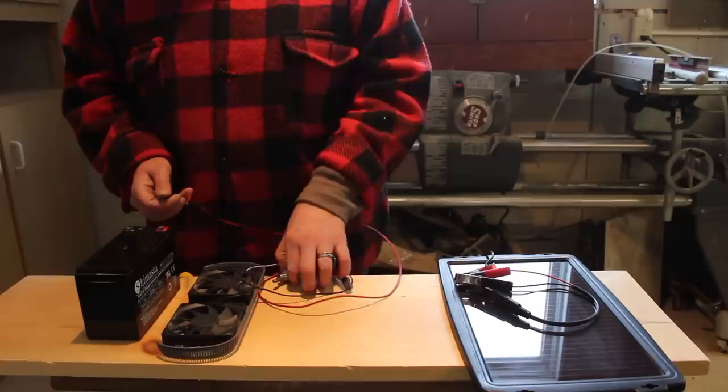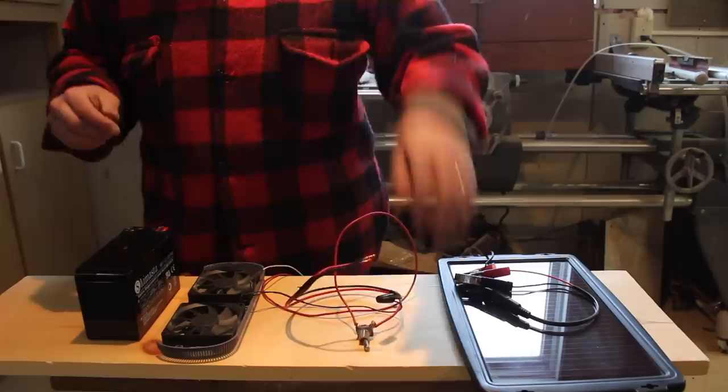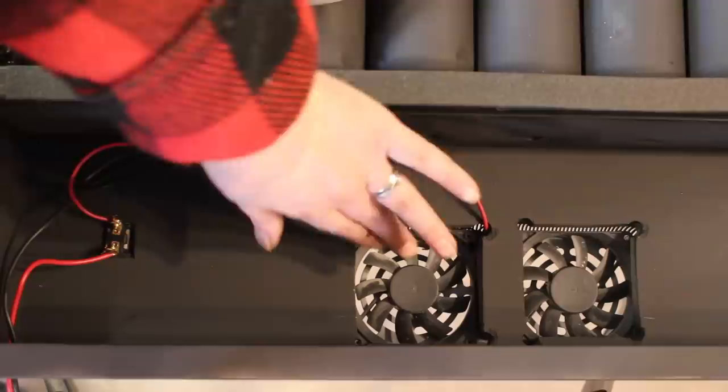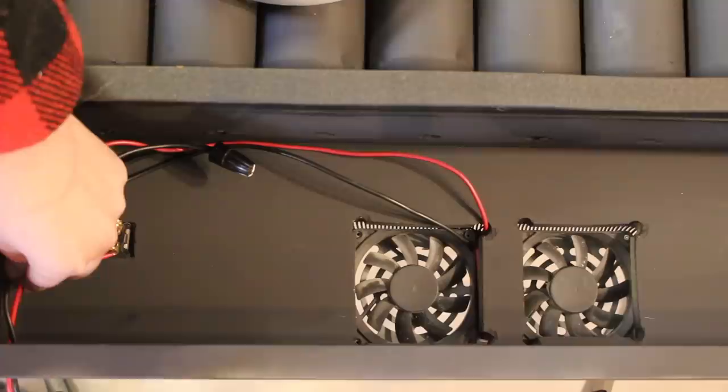I'll just give you a little sneak peek. These will be connected here, those will be connected as well, and we've also added a switch which will allow us to control whether or not we want the fan to work. The fan is good for the pop can system because it distributes heat into the house, and if the system gets too hot, running the fan will make the air go through faster so it won't get as hot and we don't have a risk of fire. The wiring comes into the switch on the back, and goes out to the top to connect to the solar panel and the battery.